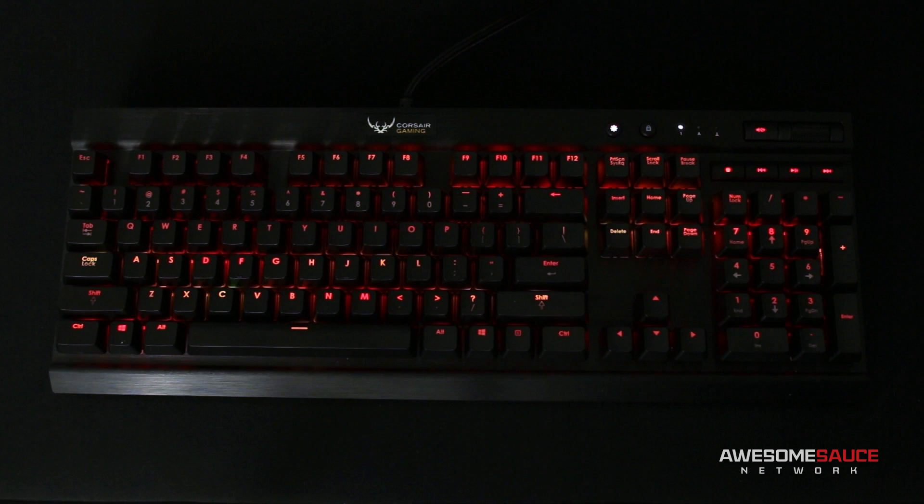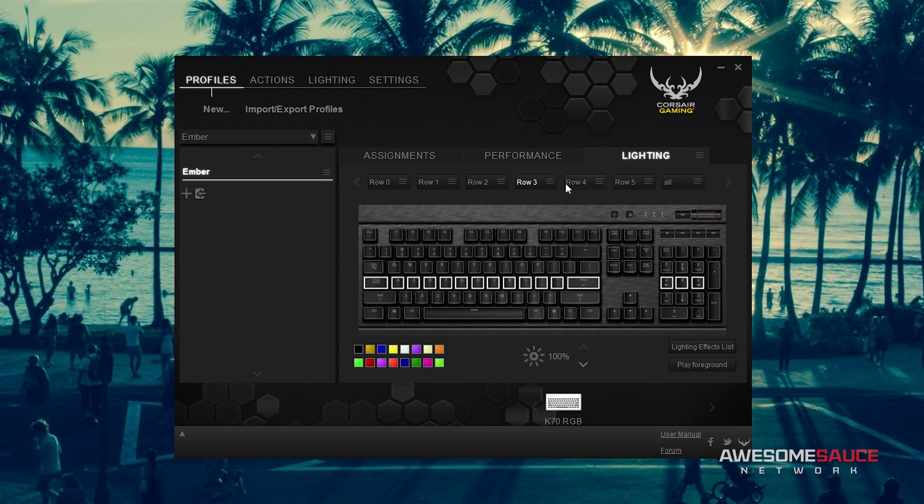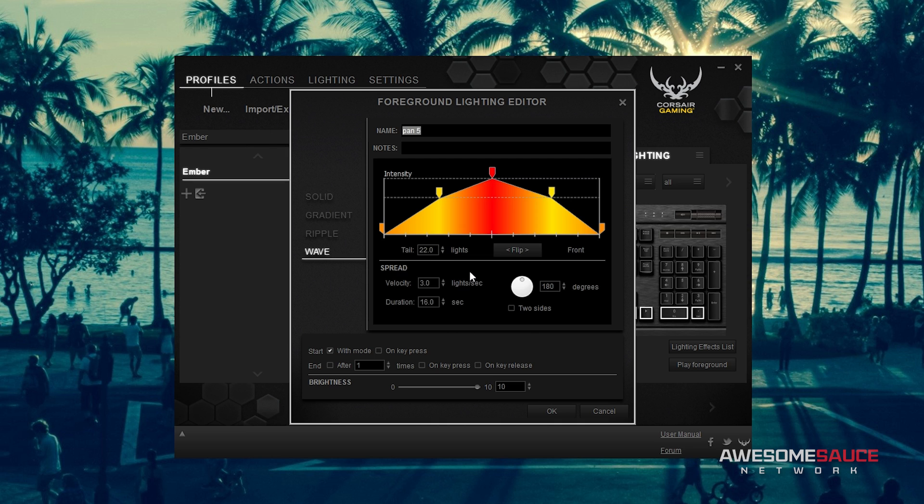For the next mode I did, I wanted to create something a little more subtle that was still cool to look at, so here we have my ember effect. I started out by putting each row of the keyboard into groups and assigning them one-way wave effects of slightly different velocities. Each wave was then given a long tail and set to travel in opposite directions of the one above it.